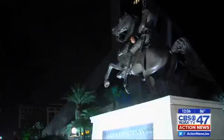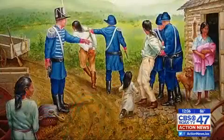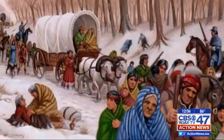For some locals, it may be a sign of oppression, as Jackson was president during the Trail of Tears — the brutal mass relocation of Native Americans that resulted in thousands of deaths.